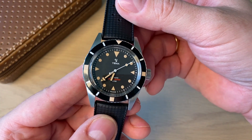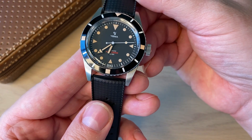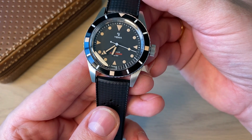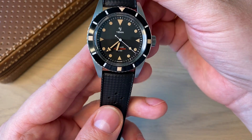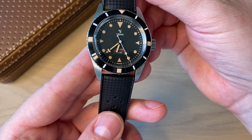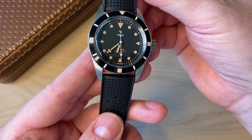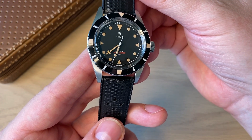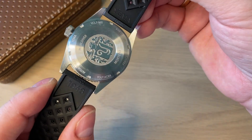This is the Yemma Pearl Diver — a really cool vintage-inspired watch with the in-house Yemma 2000 movement. The cool story behind this watch is that it was actually designed by a fan. He won some kind of competition, and this is his take on how a vintage-inspired dive watch should look. So it's kind of crowd-designed, which is really cool.